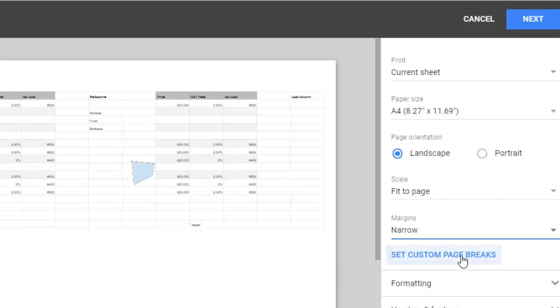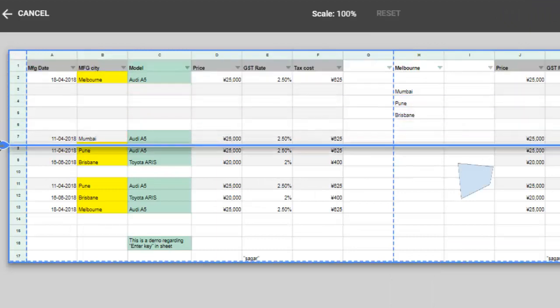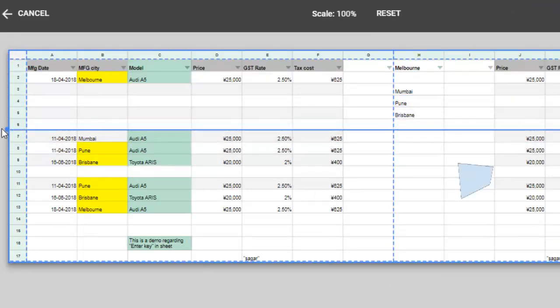You can also use page breaks — page break means after how many rows the next section should be printed on the next page. For example, you can select this bar so that rows 1 to 8 are printed on the first page and rows 7 to 13 are printed on the next page. That's how you set page breaks.